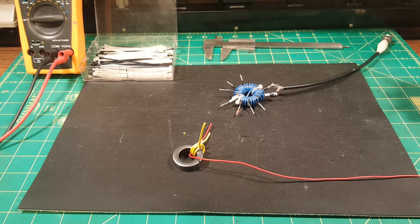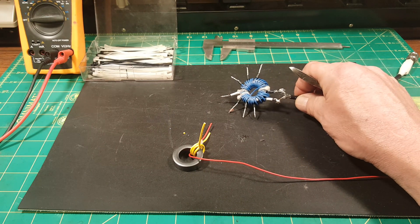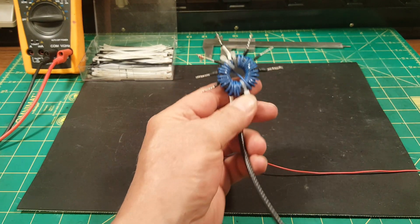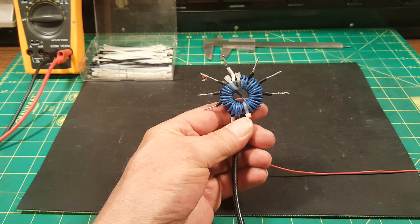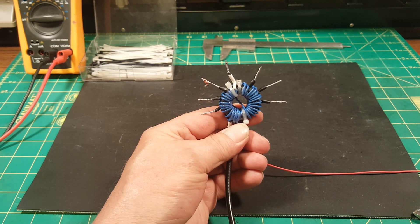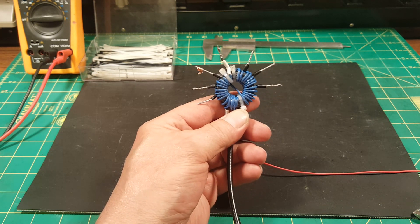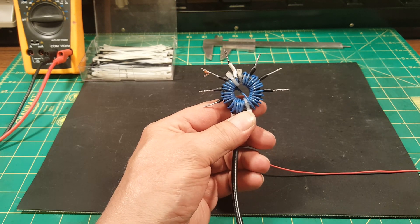I'm going to keep pausing this video — it won't take long. The winding will be done mostly off camera. So this is an FT-125-43 core. I thought they were FT-120-43 cores — I could have sworn it. All my life I've referred to them as that, and all my life I've been wrong. I noticed that when looking up the AL value of some cores, and I measured my cores — yeah, they're 1.25 inches in diameter.